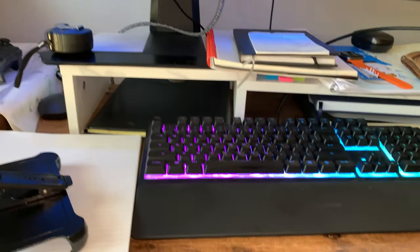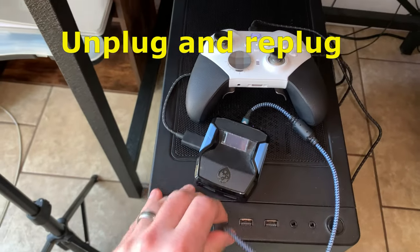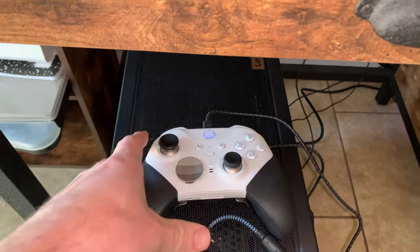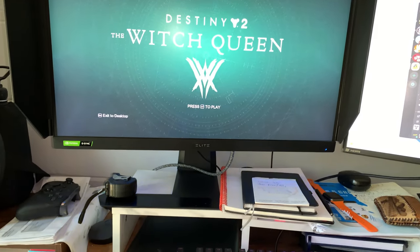Nothing going on. So first thing we want to do is unplug everything. Unplug that. You notice that right there is now doing the thing. Right after that, still nothing. That's good.